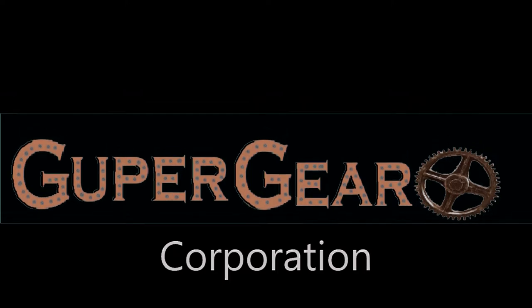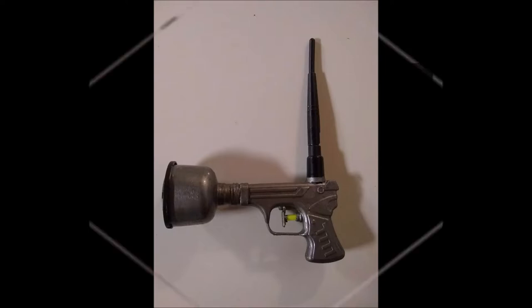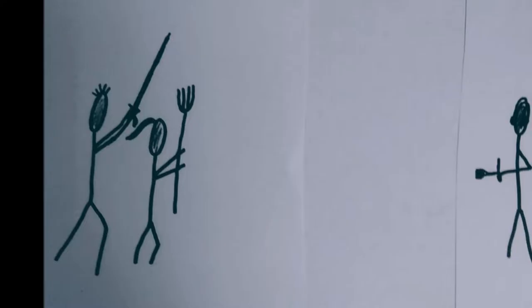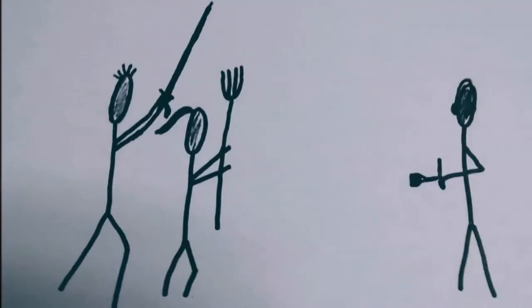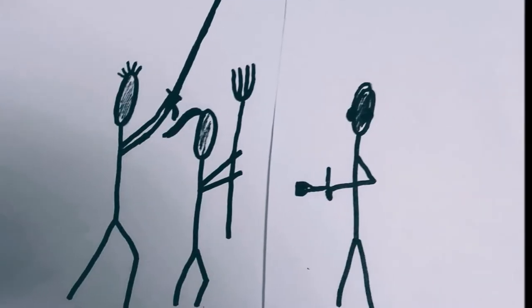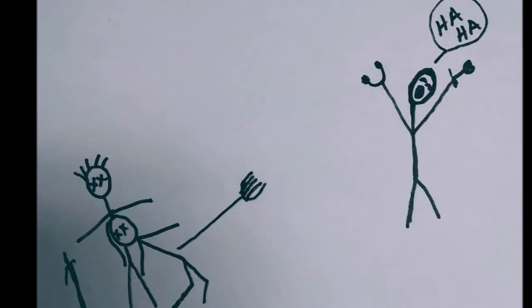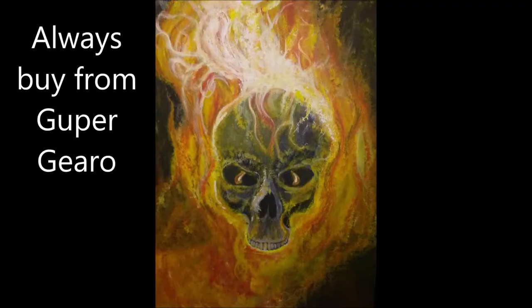New from Gooper Gero, the makers of fine survival tools and weapons — the Sonic Stun Gun. Imagine you're walking alone and you're set upon by a roving band of cannibals. Never fear! Your Sonic Stun Gun will leave them defenseless. Only 249 life credits. Buy it now! Always buy from Gooper Gero — it's like your life depends on it.